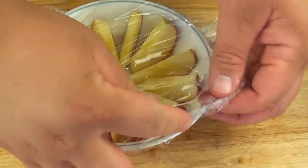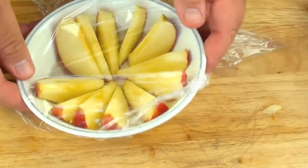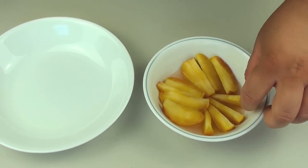Just cover it up so it is covered, but leave a little gap just inside there for the steam to escape. Now we're going to place this into the microwave on high for two minutes. I've just taken them out of the microwave.